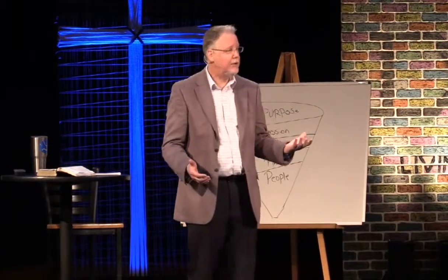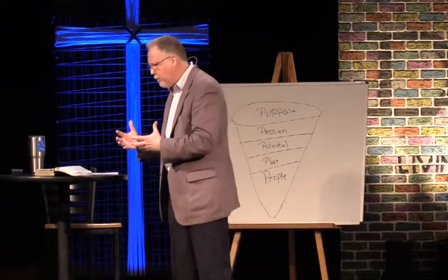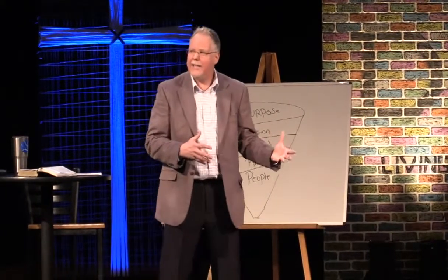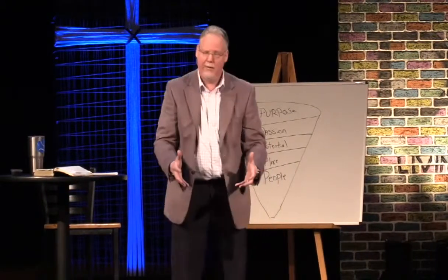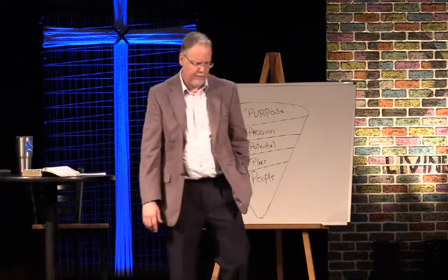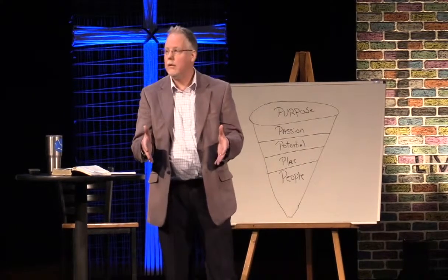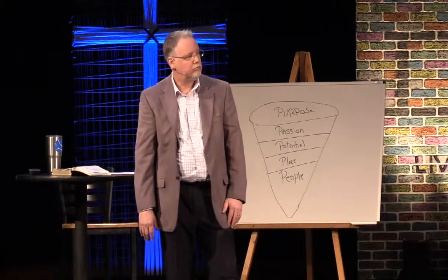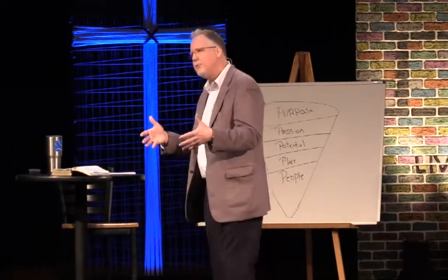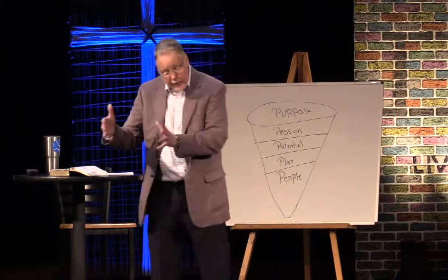There's nothing that replaces being in person with people, being in the physical presence. I enjoy being on Skype and talking to people from halfway around the world — that's exciting — but there's still something about being with them. God has a place for you. Our founding pastor, Pastor Bill, used to say to me: 'The things that I have done here that the Lord has blessed may not have worked somewhere else. This is my place. People have to find their place.' And he's absolutely right. There is a place where God's grace will show up in your life, and a place where that grace might not show up.